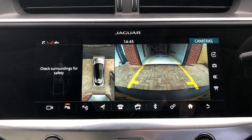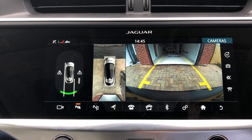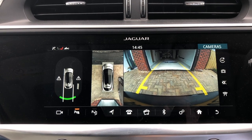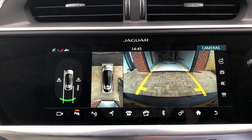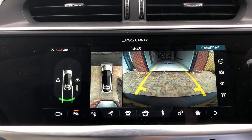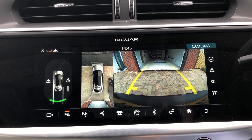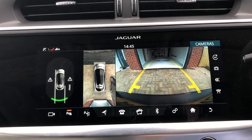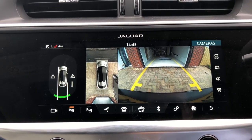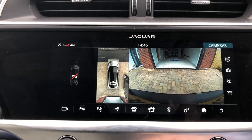If I knock it into reverse, you can see you still get everything unchanged as it was — the reversing camera and the 360 view, which is how I've set it up, and the parking sensors to the left. I think that's quite a nice display for reversing — very helpful, very flexible. Put it back in park, and that goes away.